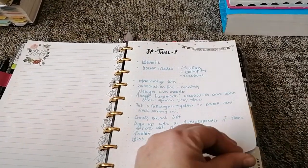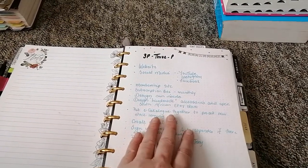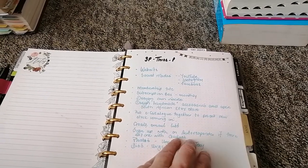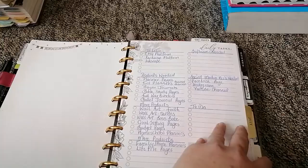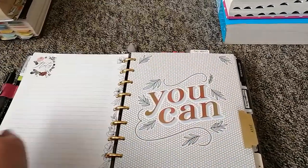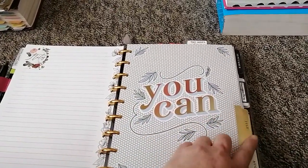I had some ideas for when I was going to do a planner website, which I still may do, and this is for my Etsy store, which I still plan to start. Then this is my July tab.